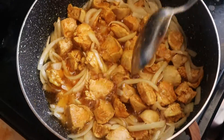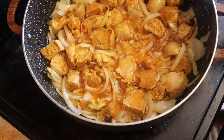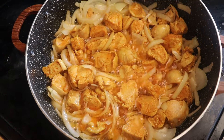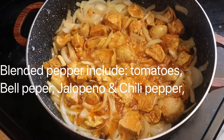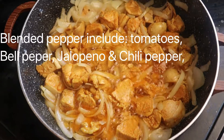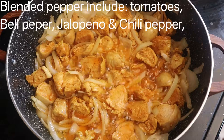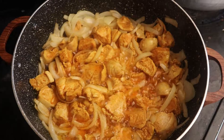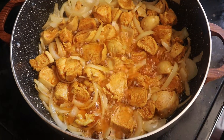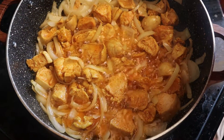Now I'm going to add the blended pepper. Inside the pepper there's tomato, bell pepper, jalapeño pepper, and some chili pepper as well to make it spicy. Now I'm just going to add the blended pepper to it.